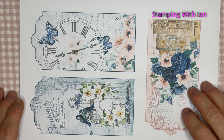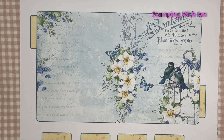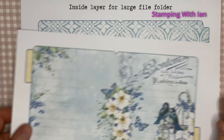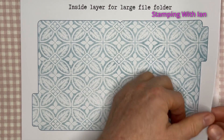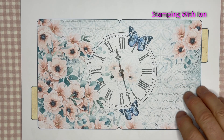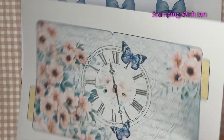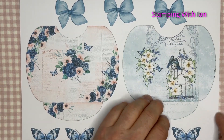These are tags. Large file folder, and this has a background — the inside layer, and they obviously match. More tags, beautiful. Another large file folder, and you could use the same background as the other one inside that one. Small envelopes, butterflies of course, and more ribbons. Beautiful. More things to fussy cut or use your scan and cut.